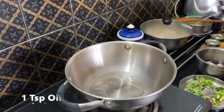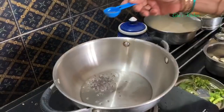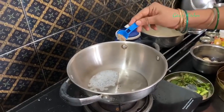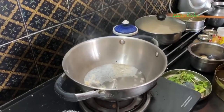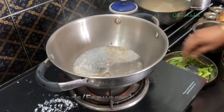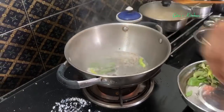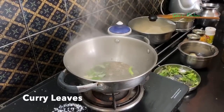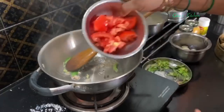Take a pan and heat a spoon of oil. Today I am not using onions, but if you like you can add onions while sautéing the vegetables. Add some mustard seeds, some jeera, urad dal, just a few methi seeds, 1 green chilli, and curry leaves.